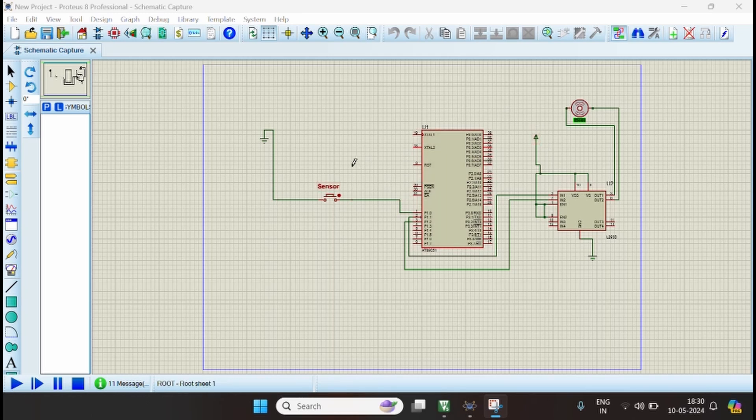One end of the button is connected to ground and the other end to the input/output port of the microcontroller. This is connected to the motor driver — one end to ground, another to power supply, and the output goes to the DC motor.